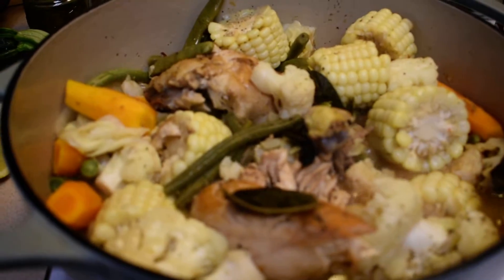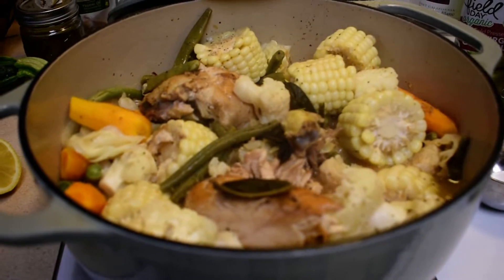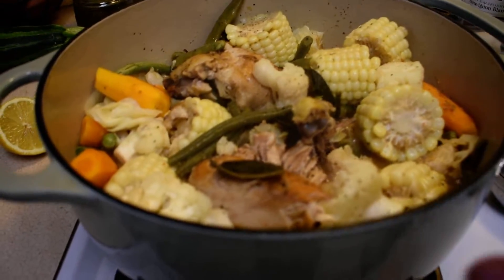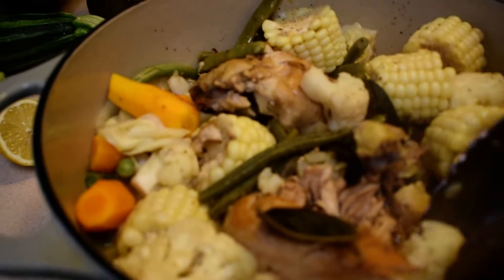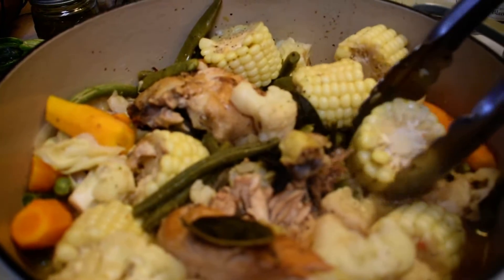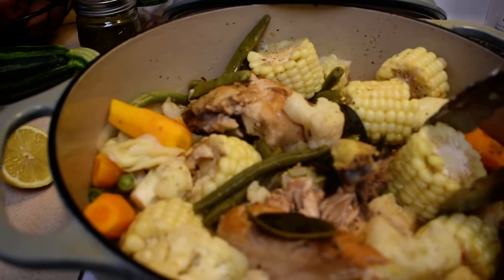If you want to add some garlic you can, but I didn't add any this time. Instead of potatoes, I added cauliflower, and I also added some corn. Remember, you just want to heat up the corn.